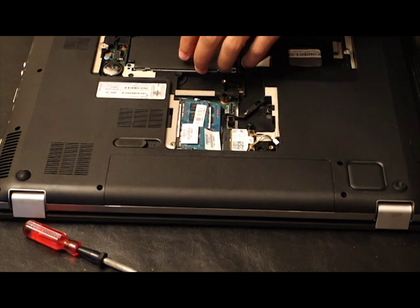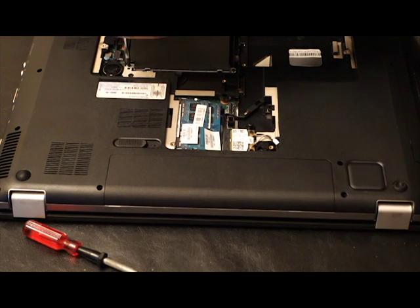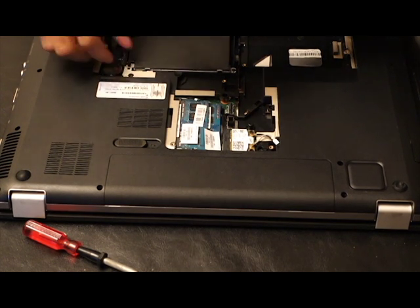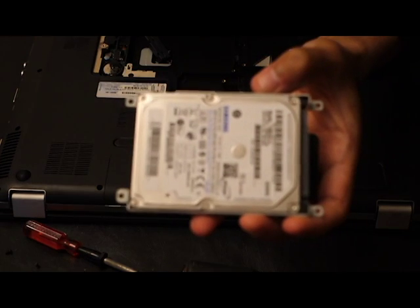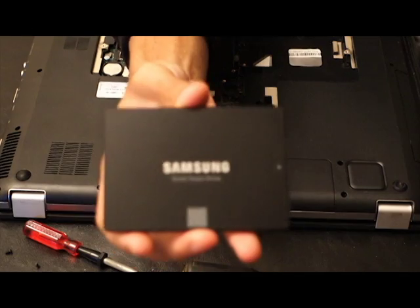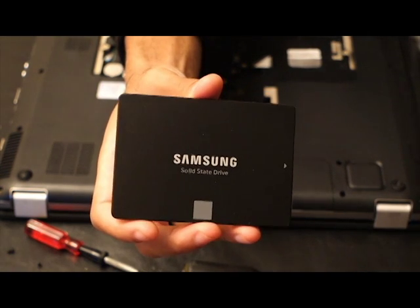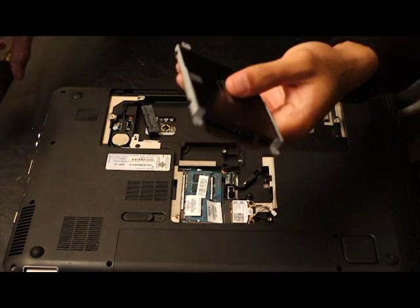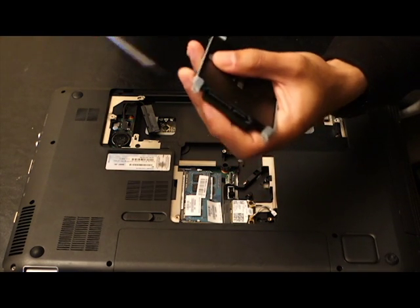Some laptops are different from others. To complete this task you need a Phillips head screwdriver. You pretty much screw the hard drive out, disconnect it, and then put the SSD in once you've finished cloning. That cloning is going to take about two to three hours — if you're using USB 3.0 it might be a little less, but with USB 2.0 you're looking at at least two to three and a half hours.